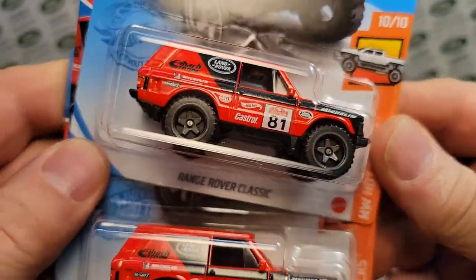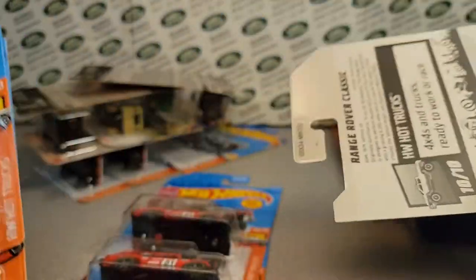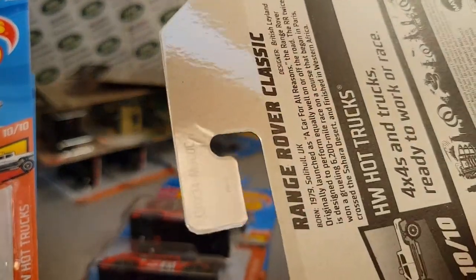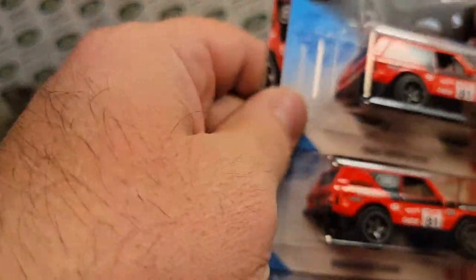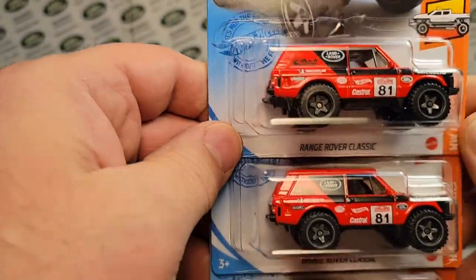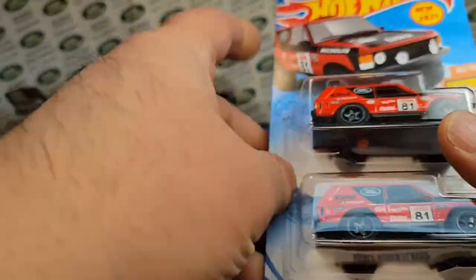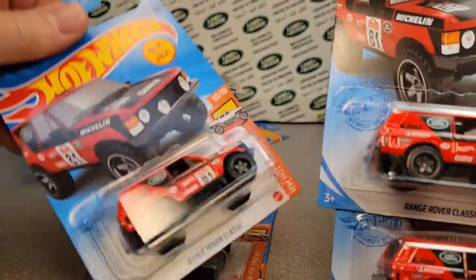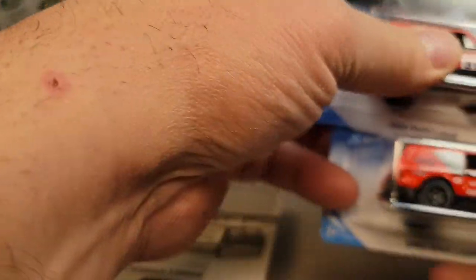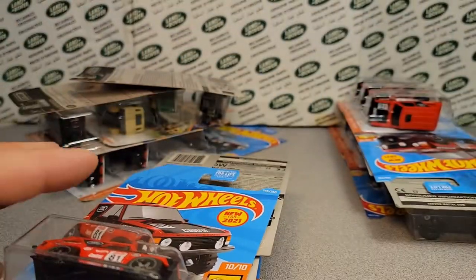Oh, here's another three. This is the Q case, so that's kind of late. But they were saying there was a B case that showed up and they were all over that. Yeah, guys were finding stuff left and right. Pretty cool.